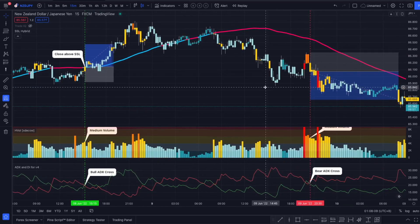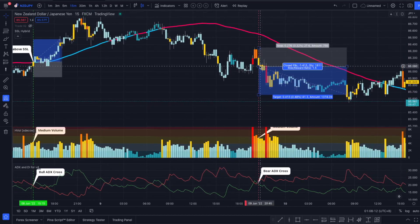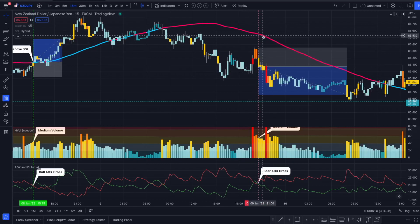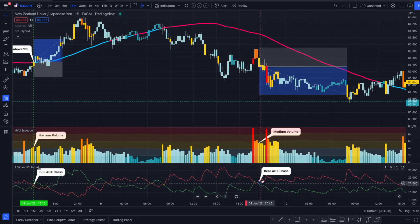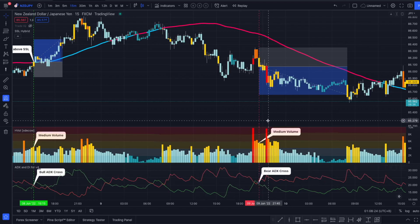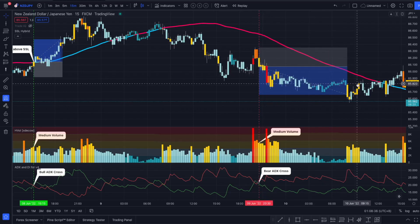Now for the short example: same concept — we close the candle below the SSL Hybrid, we have a yellow colored bar, and we have a bearish ADX cross this time. We are placing our stop loss on the most recent swing high, going for a 1 to 1.5 risk-reward ratio.